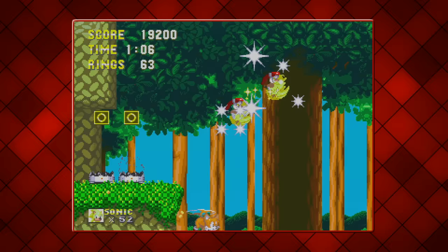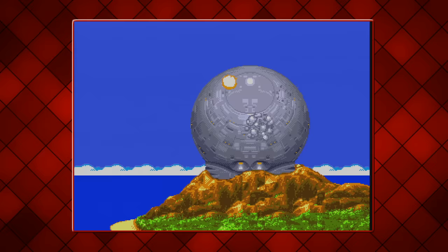This edition of Sonic 3 Complete will always have a special place in my heart. The point is, this game on my flash cart may have just taken the top spot. Does Sonic 3 Complete work on real hardware? Yes. You can sleep easy tonight knowing that it functions with no issues.